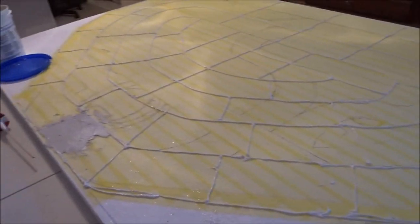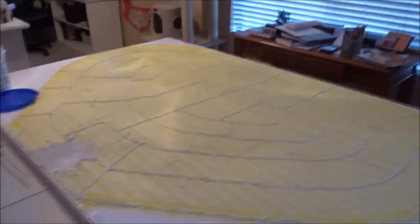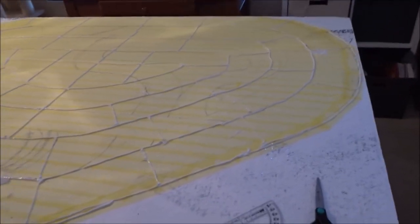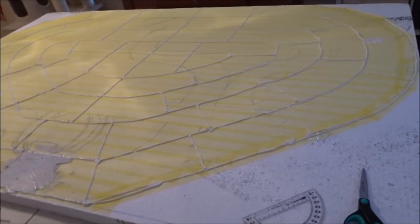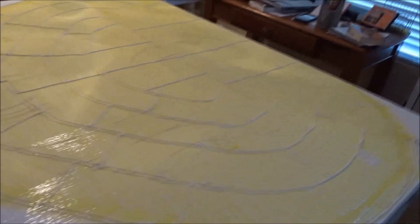You've got to let this stuff dry for a while. If you're going to be building banking, you can build the banking while the joint compound is still drying. But if you're just building a flat track, you've got to let it dry for about a day or overnight — it usually takes about a day or two. After this, I'll show you guys how to make the banking.